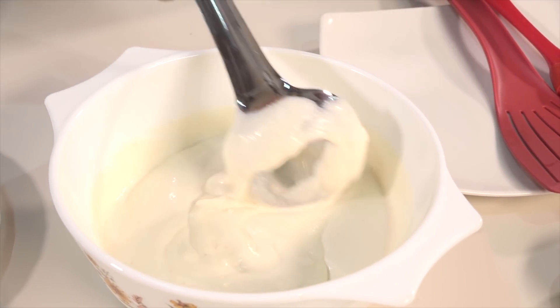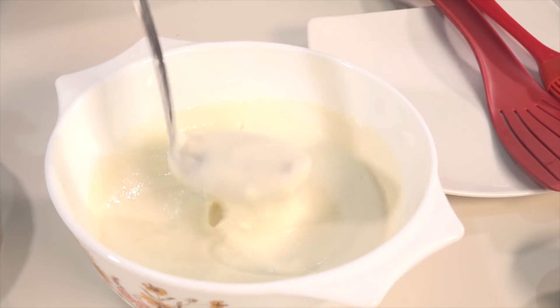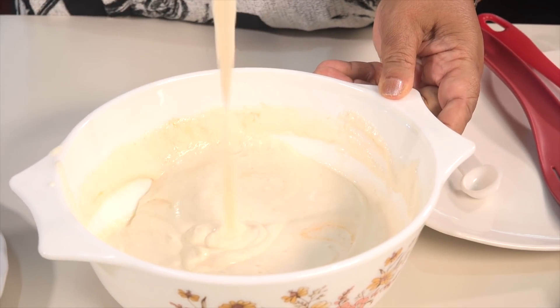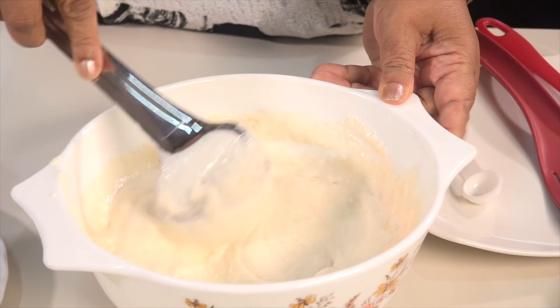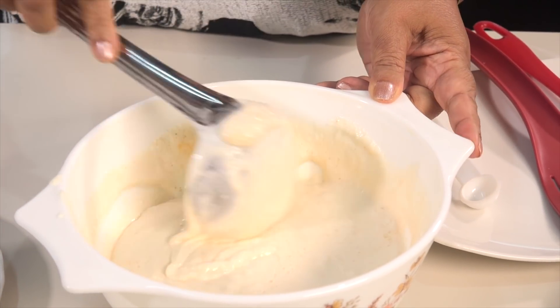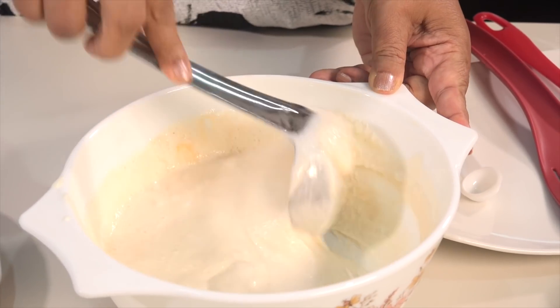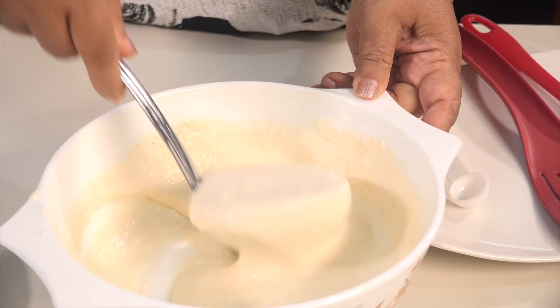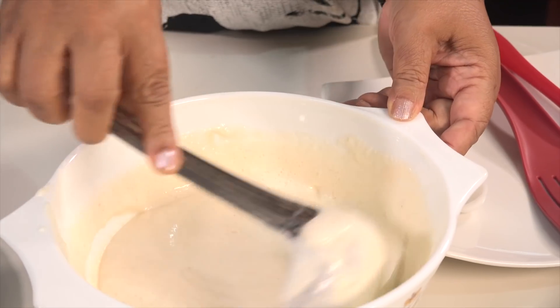Let's add the baking soda. We will add baking soda. If you want to add the baking soda, it is optional. But we will add the baking soda.